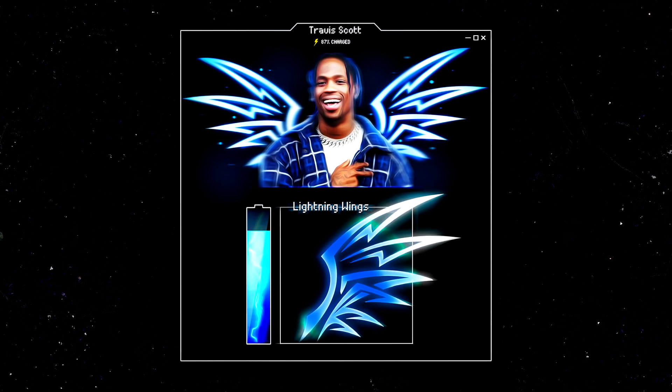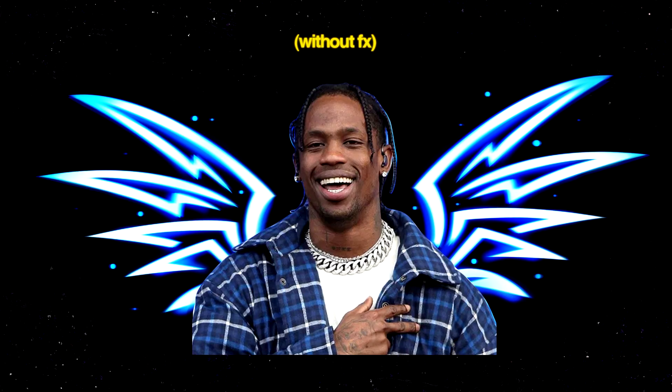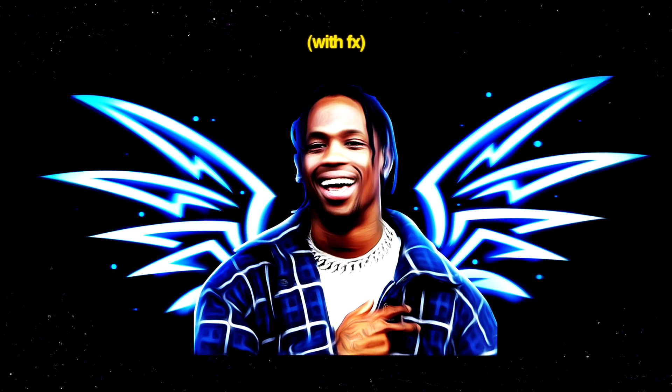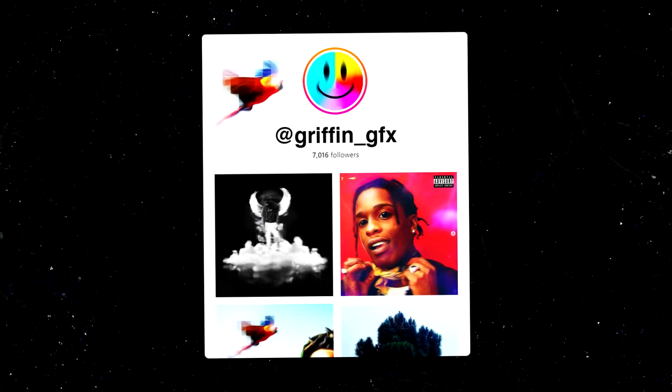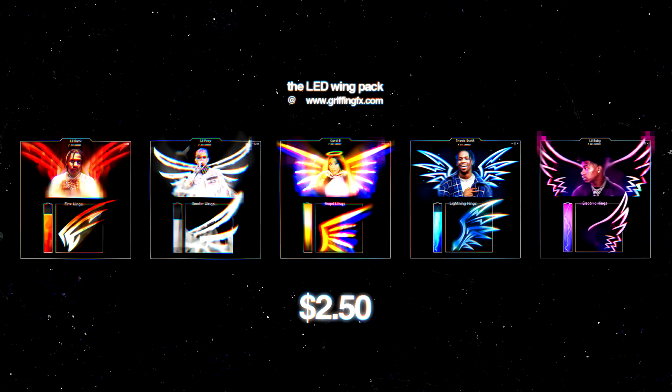In this video I'm going to share how I put glowing LED wings onto these rappers' backs, and I'm also going to teach you how I use filter effects and textures to complete the design. Even if you're not that interested in the wings, you might still find value here because a lot of you have been commenting on my Instagram asking how I've been stylizing the photography posted there recently.